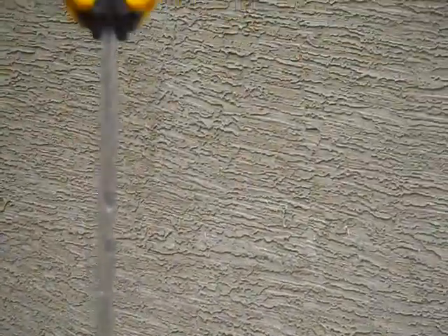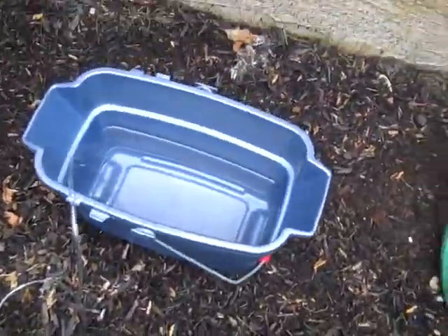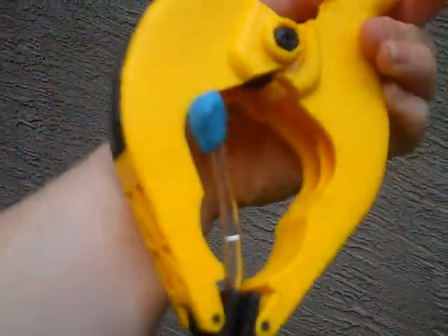Today we're making a water barometer. We have a 40-foot long plastic tube and a bucket full of about a gallon of water. I used some Play-Doh to block the top off and a clamp just in case to hold the water in the tube.